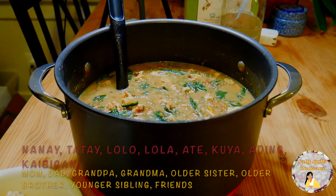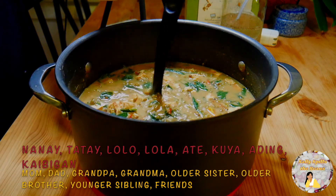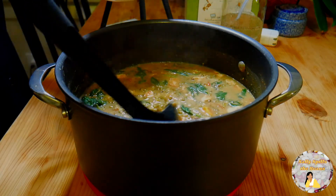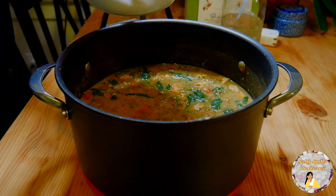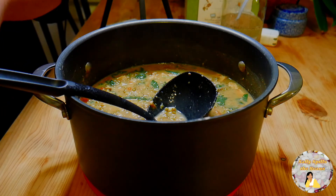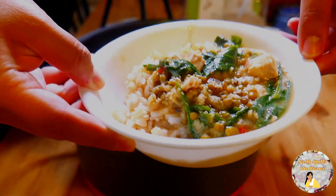Go call your pamilya, your nanay, tatay, lolo, lola, ate, kuya, bunso, your kaibigan, your friends, your family, your neighbors, or you could also enjoy the mongubins by yourself. Serve the mongubin sabal or mongubin soup with a serving of brown rice. And there you have it friends, mongubins.